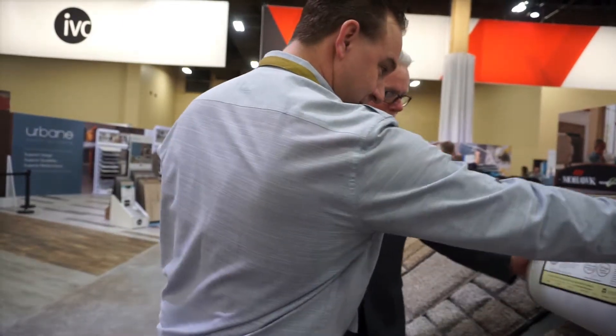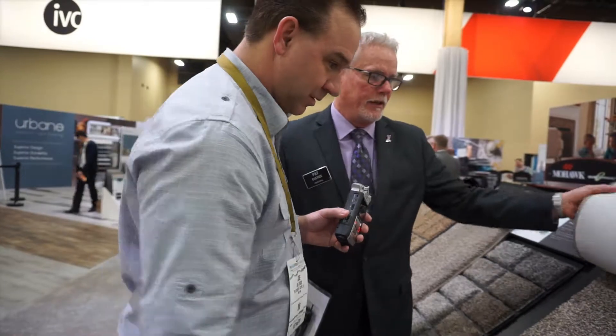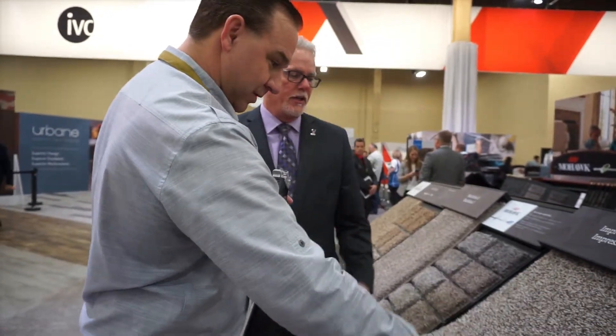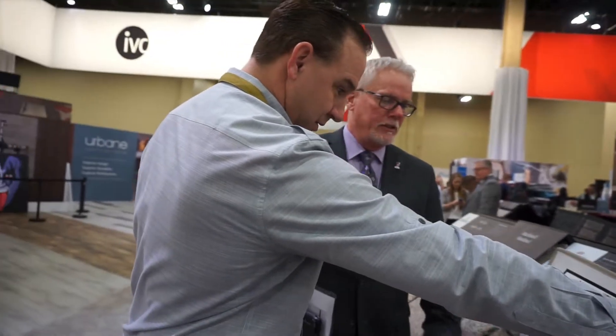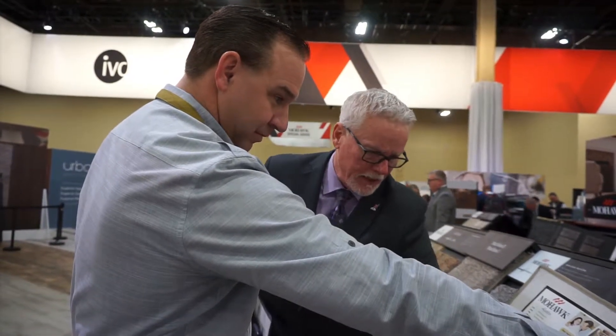Does this come in two different weights? Yes, again, it's in two different weights. It's a little drawn down — it's a nice type, but it's got a casual texture to it. So it does help minimize footprints and vacuum cleaner marks and things like that, that some people do not like — they're just not as apparent in here.